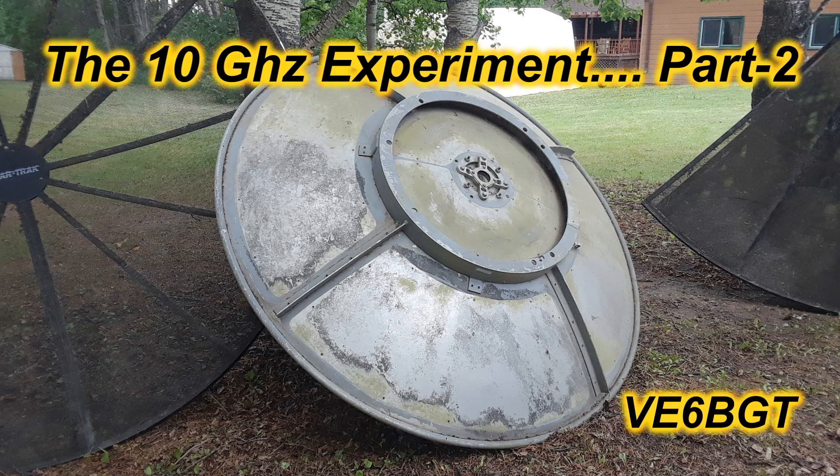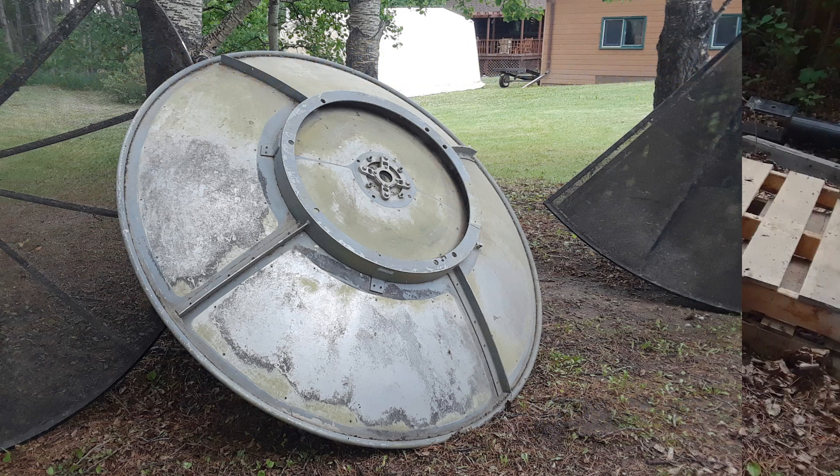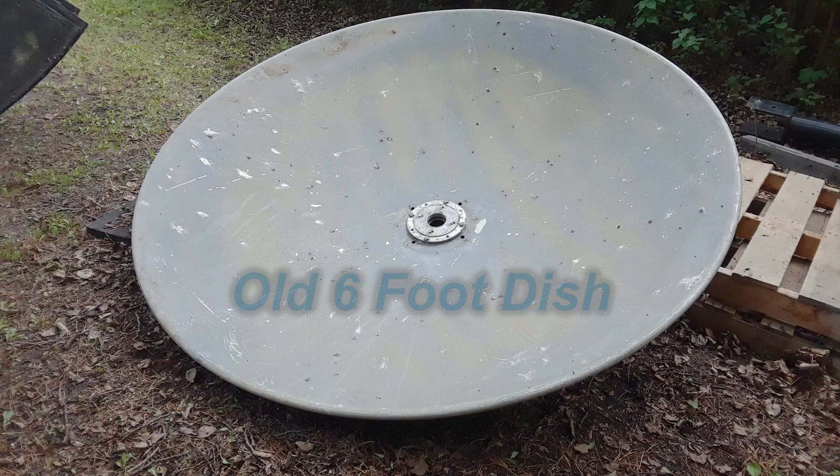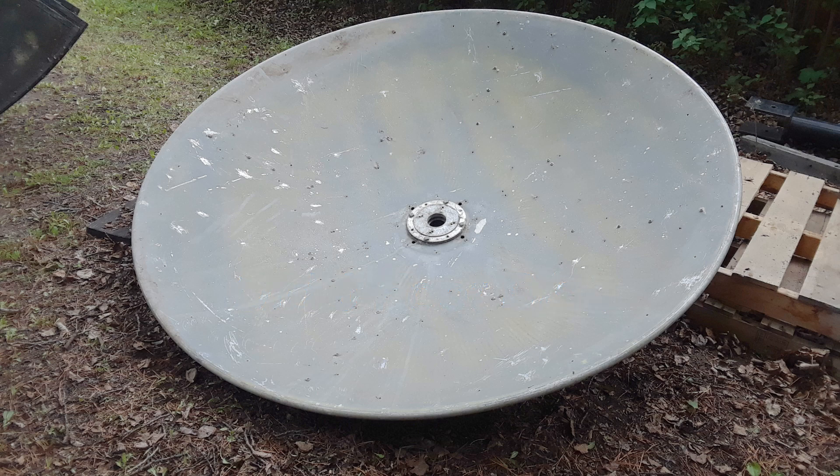Hello, once again, this is Victor Echo 6 Bravo Golf Tangle Skip, bringing you more on my 10 GHz experiments. This is the next part. After doing a solar noise test and an EME reception test on my 21.5 foot mesh dish, I wanted to see what I could do with this 6 foot solid dish I had laying in my junk pile.